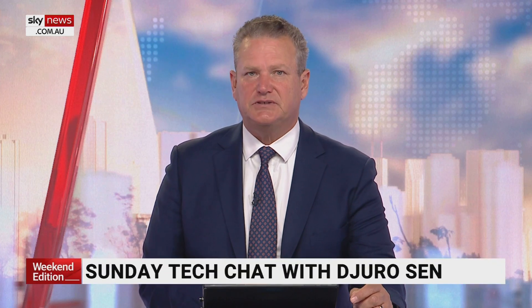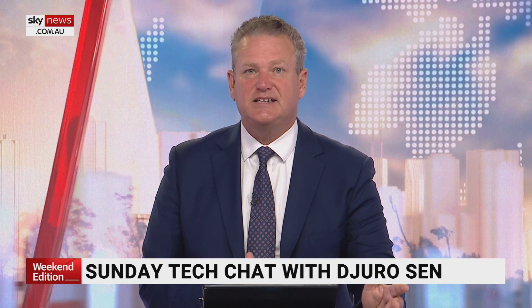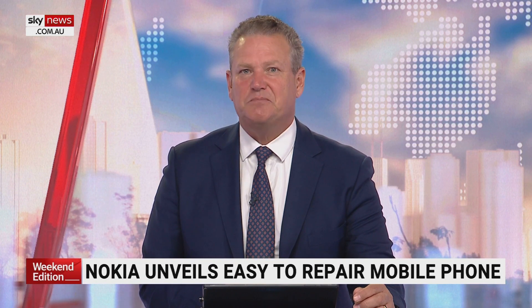Time to talk tech. Each Australian produces about 25 kilos of electronic waste a year, and much of it ends up in landfill. One solution is to make our devices easier to repair, and this morning we've got a great example of how to do just that with Image Matrix tech editor Juro Sanjuro.